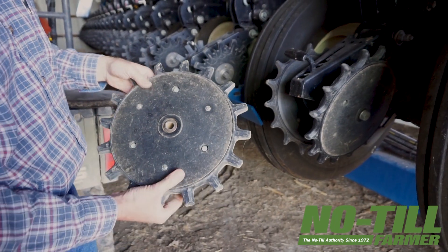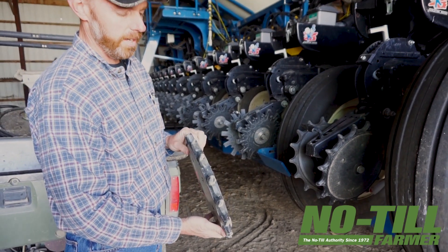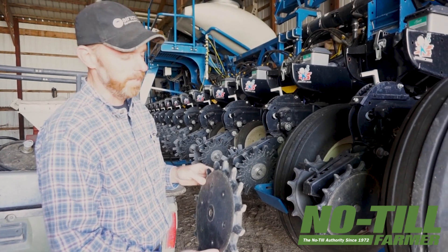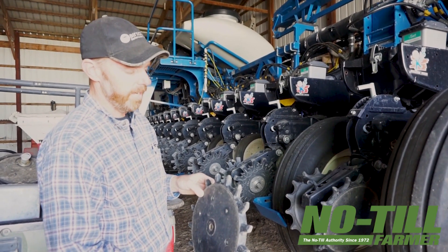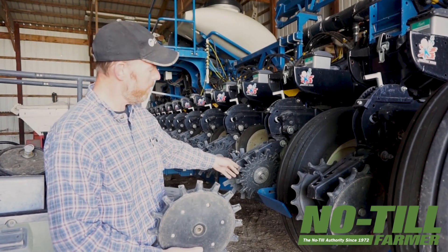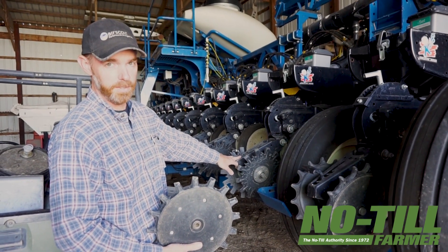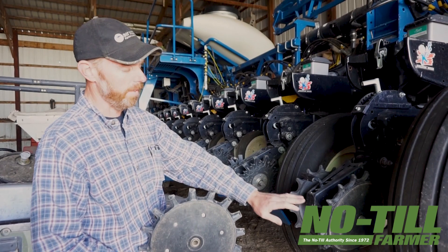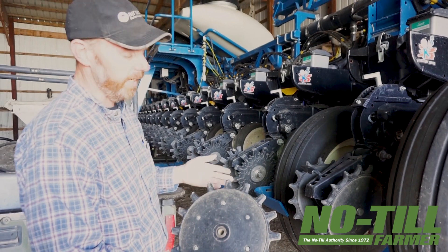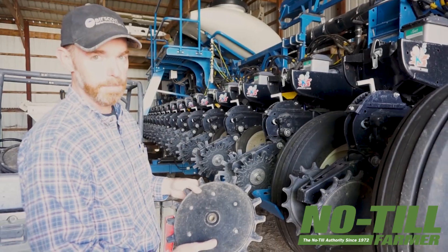They are more aggressive than the pro stitch wheels, so in a no-till cover crop situation this is our go-to wheel. We have clay soils — firm clay, not sandy — so the pro stitches still do a good job, but we do find we have to run them one notch more aggressive on the down pressure than we do on the Yetters or the Copperheads. Both do a good job. If I were setting up a new planter from the beginning, it would make no difference — I would run either the Copperheads or the Yetter poly spike wheels.